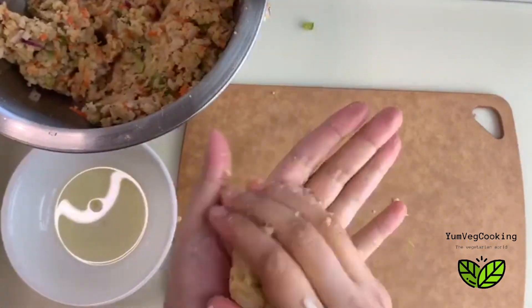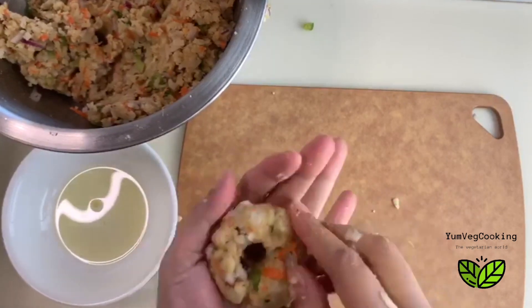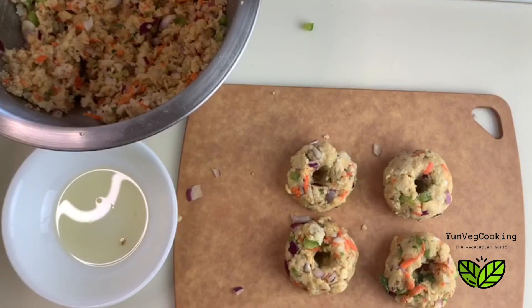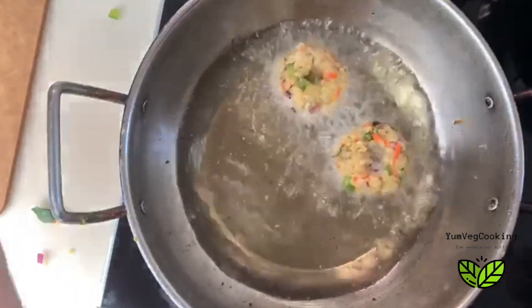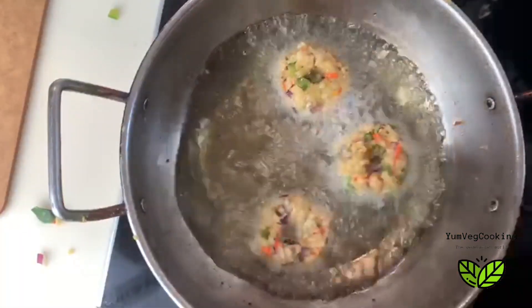Taking a small spoon-sized roll, I'm giving it the shape of a vada — but you can shape it into any size. These four vadas, which are not actually vadas, are ready. I'm going to deep fry them in hot oil for three to four minutes on each side.